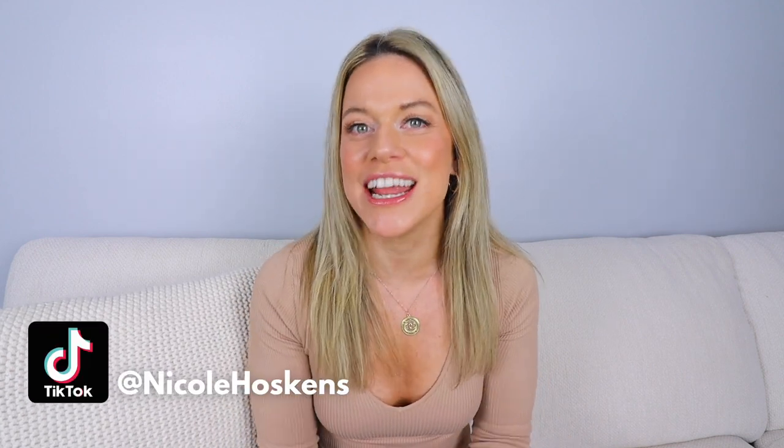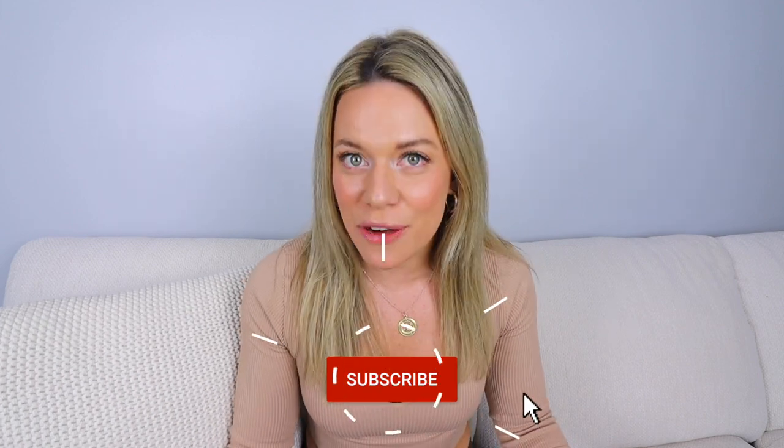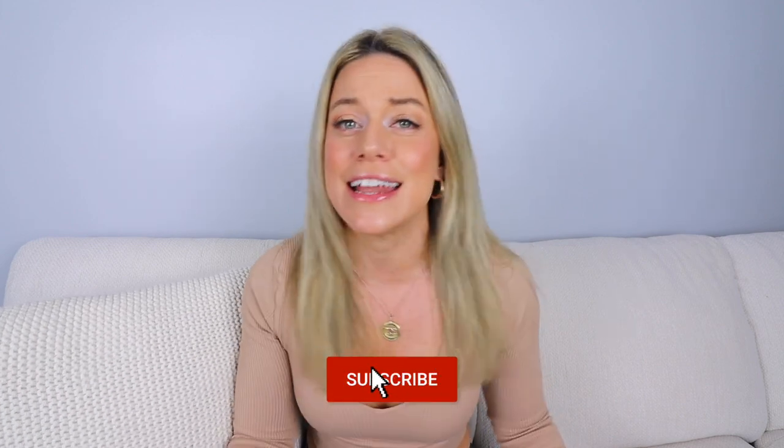Welcome back to my channel. If you're new, I'm so happy you're here. My name is Nicole. I'm a registered dietitian with a master's in nutrition, and I've been in the nutrition and fitness world for well over 10 years showing you that living a healthy lifestyle can actually be fun and easy.